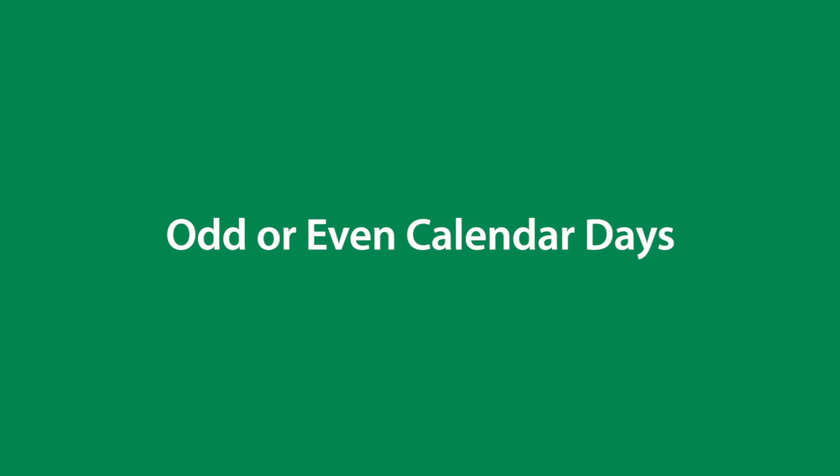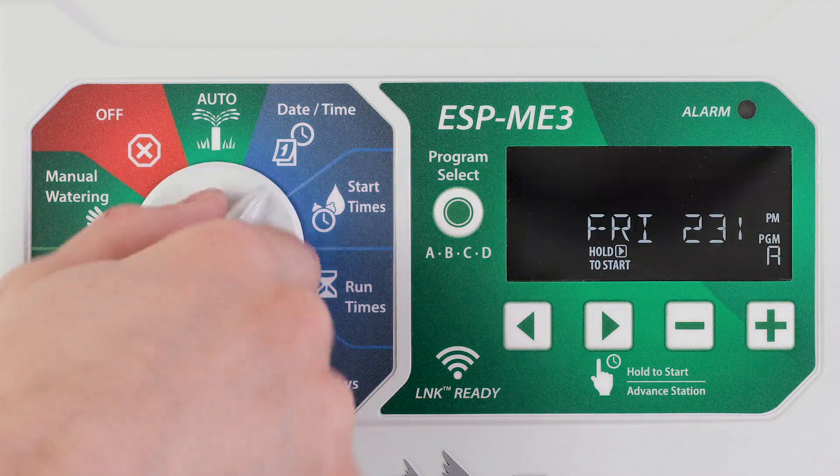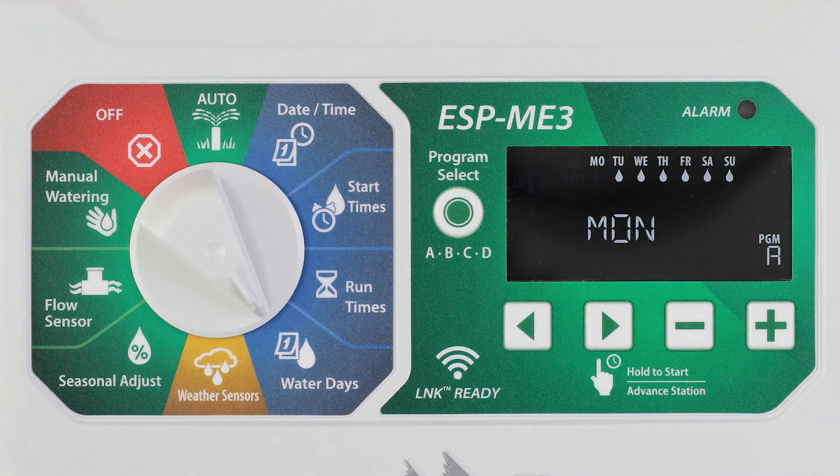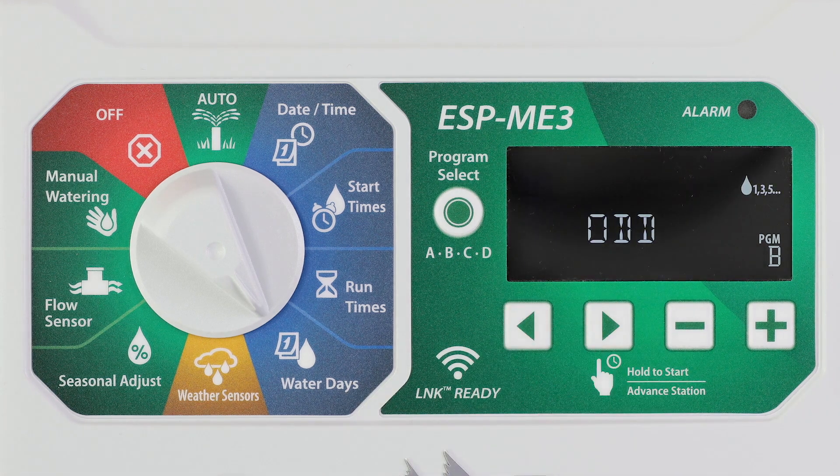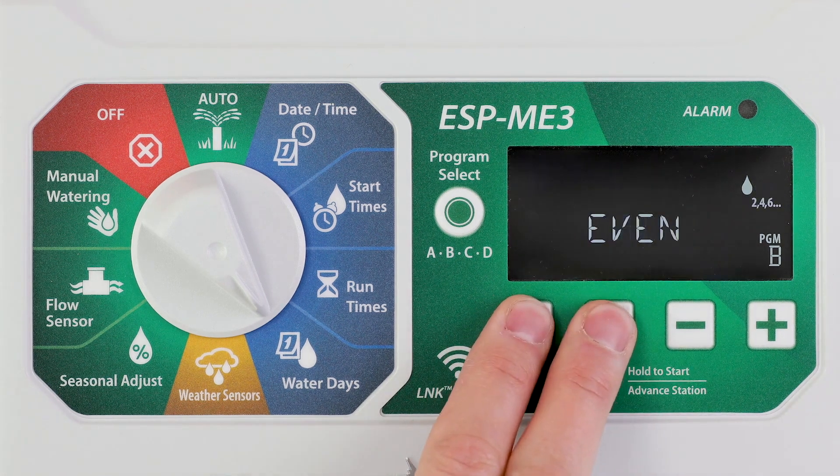You can set watering to occur on all odd or even calendar days. Turn the dial to water days and press program select to choose the desired program. Press and hold the left and right arrow buttons at the same time until odd or even is displayed.